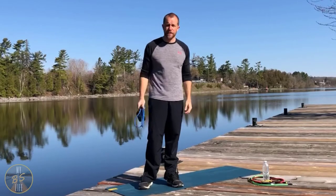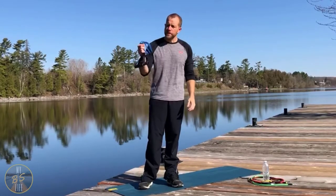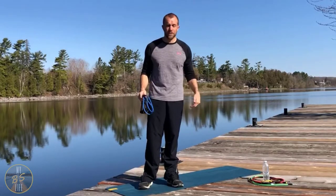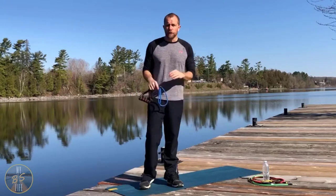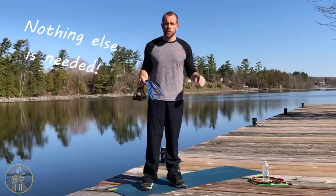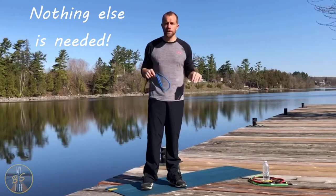Hey, this is Brad from My BS Life. Today we're going to work our way through a resistance band workout. Make sure you've got your different colored bands, your water, and a mat. For this workout you do not need a doorstop or anything to attach the bands to — super simple. You can do this workout absolutely anywhere.